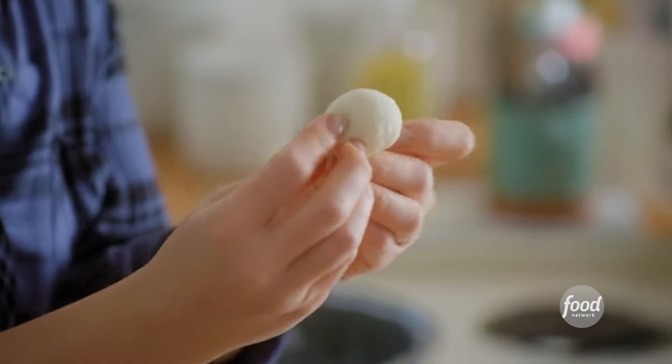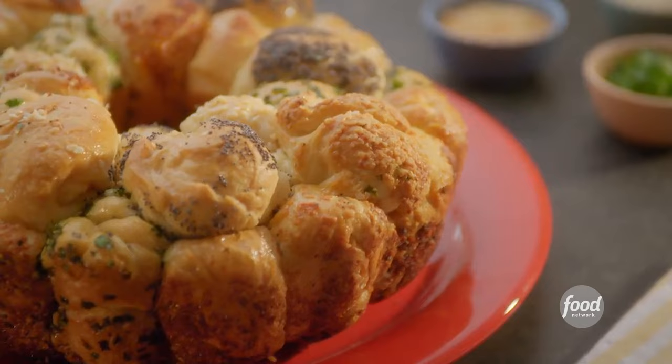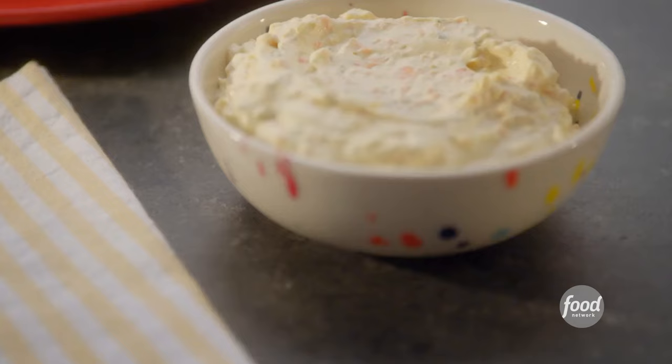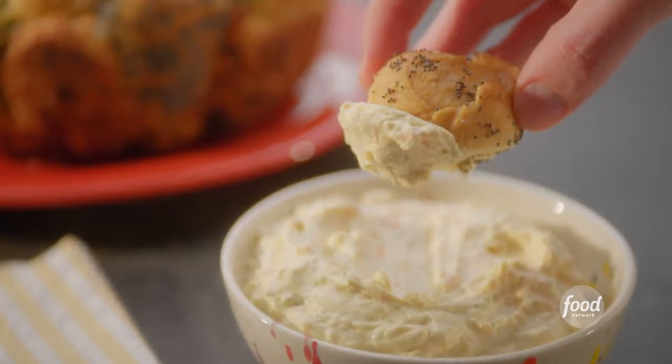I am making savory monkey bread, which is a pile of hot, fluffy dough balls that have been dunked in butter and rolled in colorful herbs and seasonings. And then I'm serving it with a tangy dipping sauce.